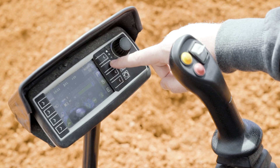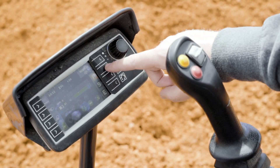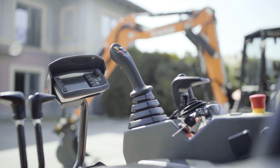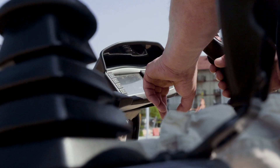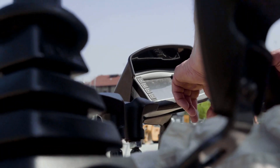Eco at 2400 rpm, standard at 2600 rpm, and power at 2800 rpm. All of these settings are selectable on the onboard display, which allows you to really suit the CX-15EV to the operating characteristics of each person using the machine.